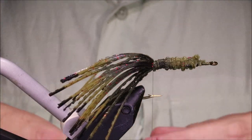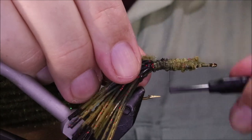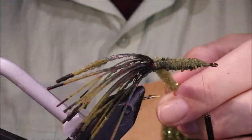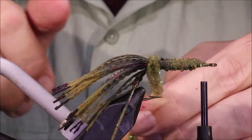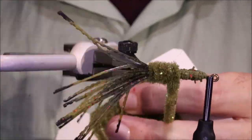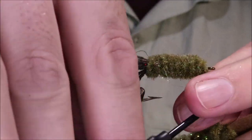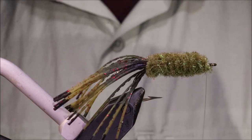Then I'm going to get some Willy Bugger Chenille. You can use any type of crystal chenille — Estaz, whatever you want — something with a wee bit of sparkle. Honestly, I don't think it's that important what you use; you're just giving the colour. I'm going to use my rotary for this, taking it back, making sure it's nice and straight, gathering them, and then just come forward making your underbody. When you get near the head you can tie it off. Come in with the heavy scissors — this stuff's quite tough, which is why I like it; it's very durable.